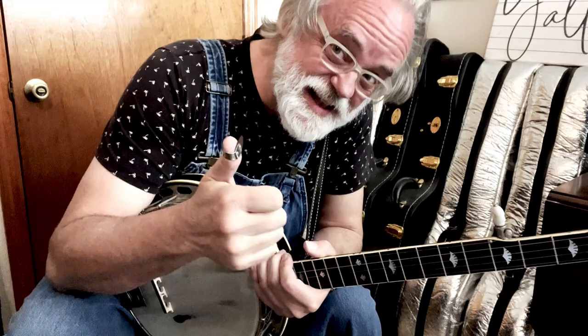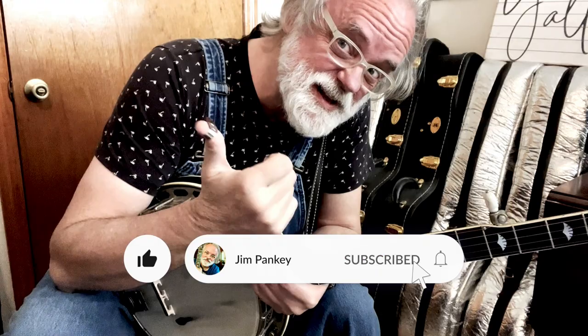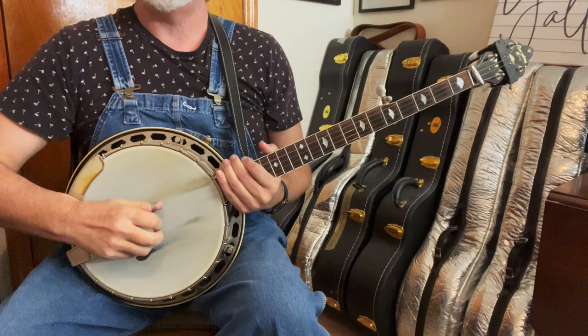But first — the way this works is if you like this, hit a like button and be sure to subscribe. That way YouTube knows that you like this and I know that you like it. And if you ring the bell you'll get notifications. Appreciate it. Now let's do the song.